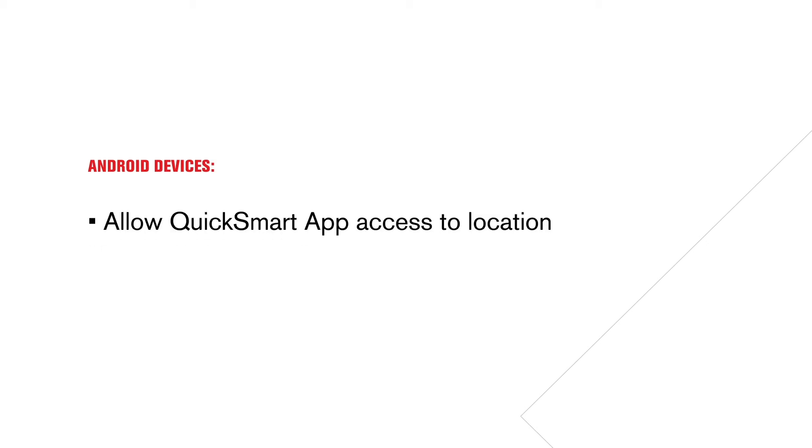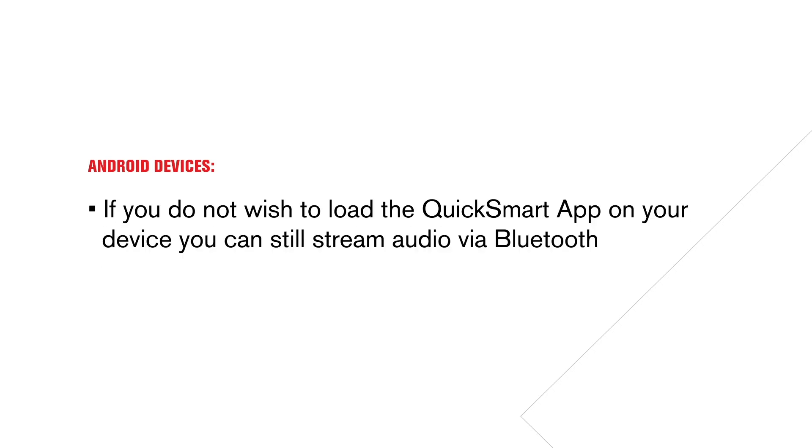Some additional notes: on Android devices you have to allow the Quick Smart app access to location. This is an Android OS requirement for Bluetooth connection — we do not monitor, track, or collect any information. Please note that if you do not wish to download the Quick Smart app onto your device, you can still stream audio via Bluetooth.